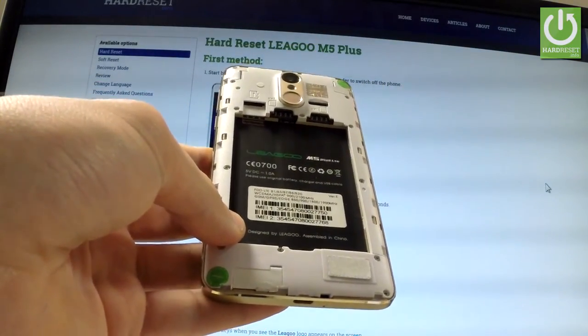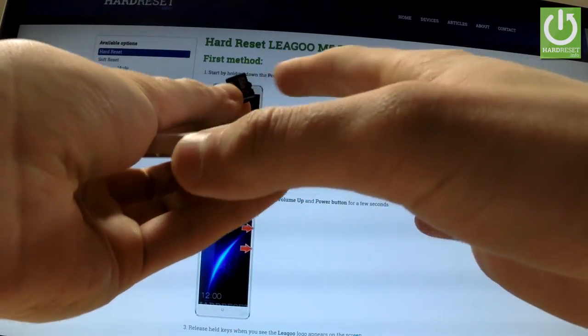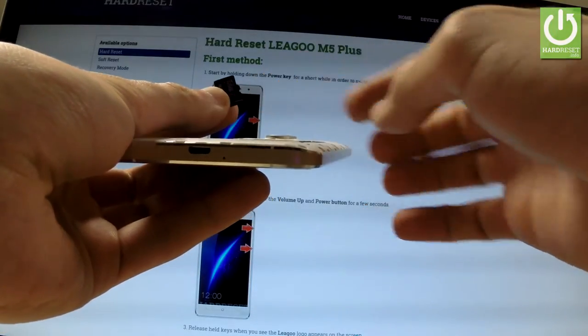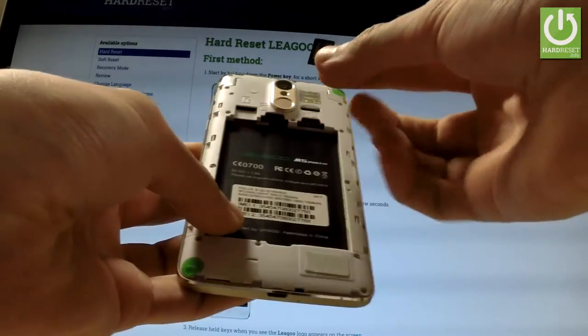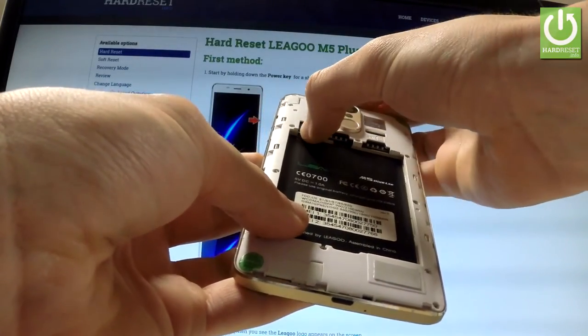Let's start with the memory card — in this case it's a microSD card. Note the characteristic edge, and simply put this card in that position and push it to the end of the slot.